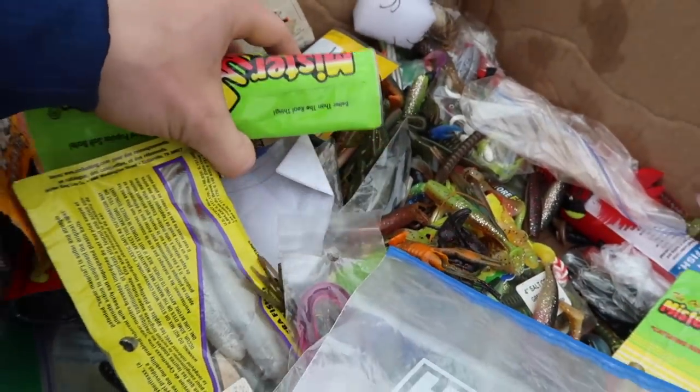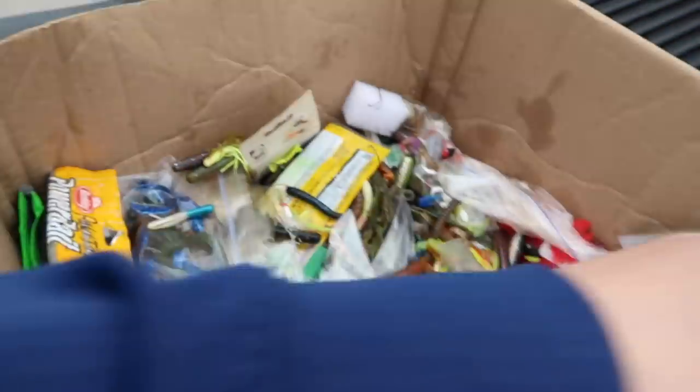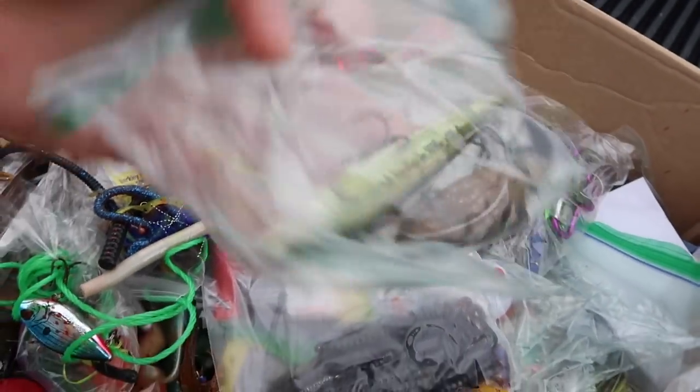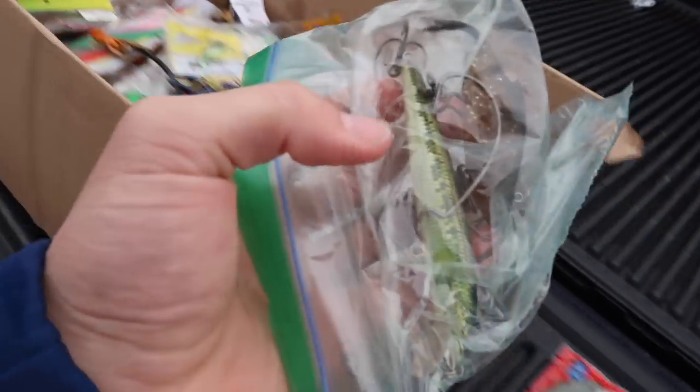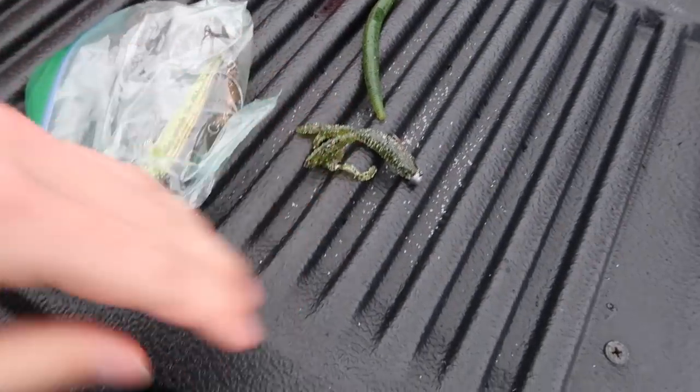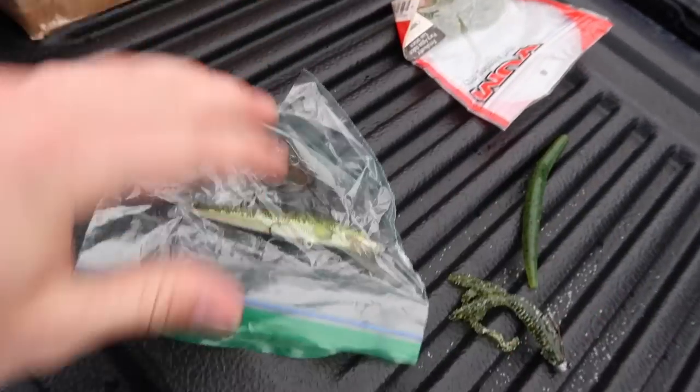Just in case the ned rig doesn't work, let's find some kind of reaction bait — could be a crankbait, a spinnerbait, anything that moves a little quick, in case the fish are in a real feeding mood. Here we go — a little jerkbait in there, a baby bass-looking Rapala. We'll use that. So here's what we're taking to the water: the ned rig, the Senko just in case the trailer's not working, and the jerkbait.